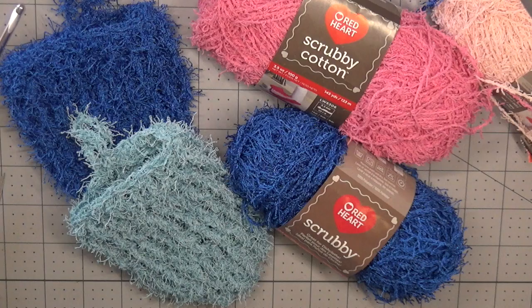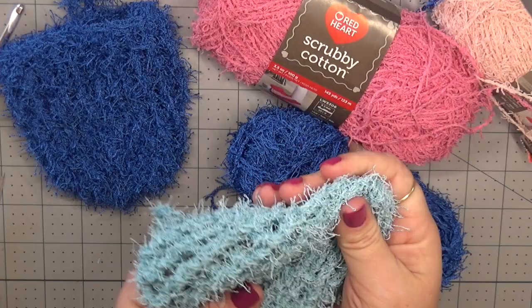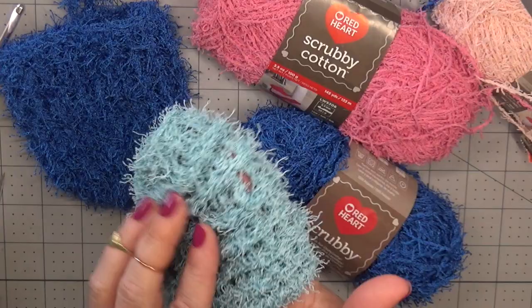Hi everyone, welcome back to Jolie Knott's Crochet. I'm Crystal, and today we're going to be making these really neat scrubbing mitts. These mitts are just going to go over the top of our hand. We're going to use the Red Heart cotton scrubby yarn, working with front post double crochets and front post triple crochets only. They are reversible if you'd like to use either side, but with those raised ridges and scrubby yarn it's definitely going to help to wash or shine the dishes.